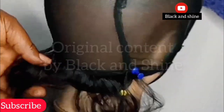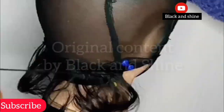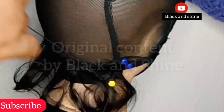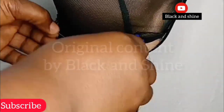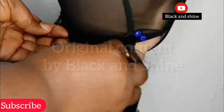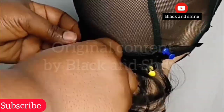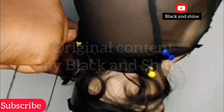After sewing on the wefts of the hair, you have to sew on the body as well. Watch on the screen to understand what I'm saying. You just have to leave about one inch after the weft, then sew on the body from one end to the other end. What sewing on the body does is it will lift the hair and separate it — so when you sew on the body, automatically the hair is lifted with coils and separated, giving you this fine look.